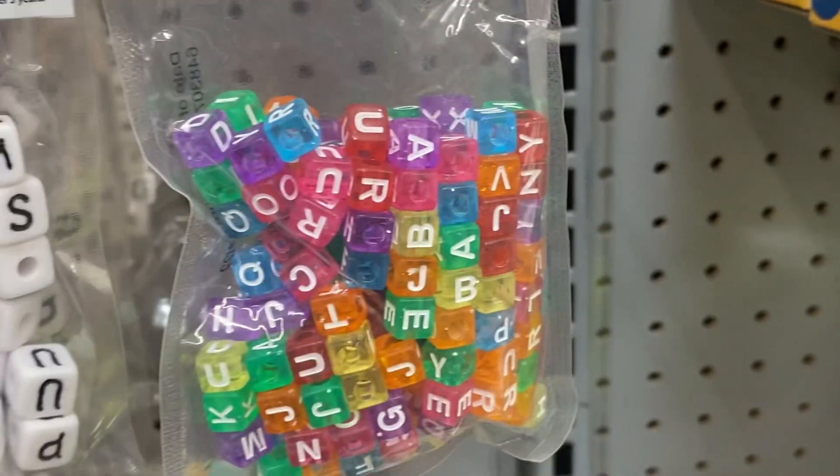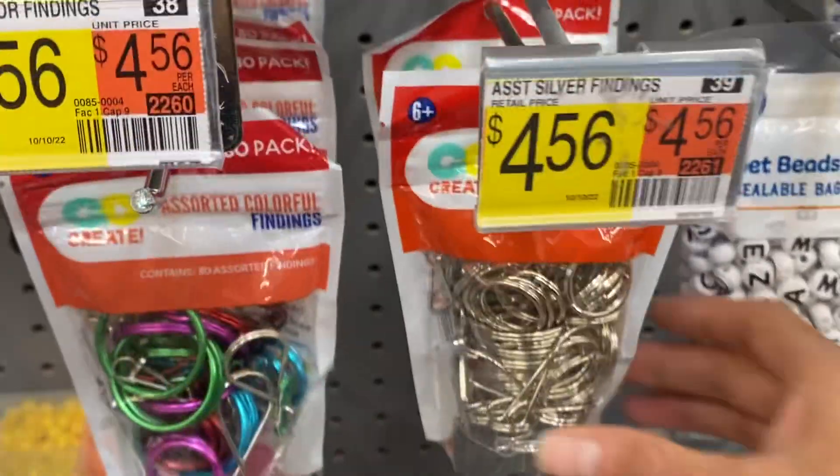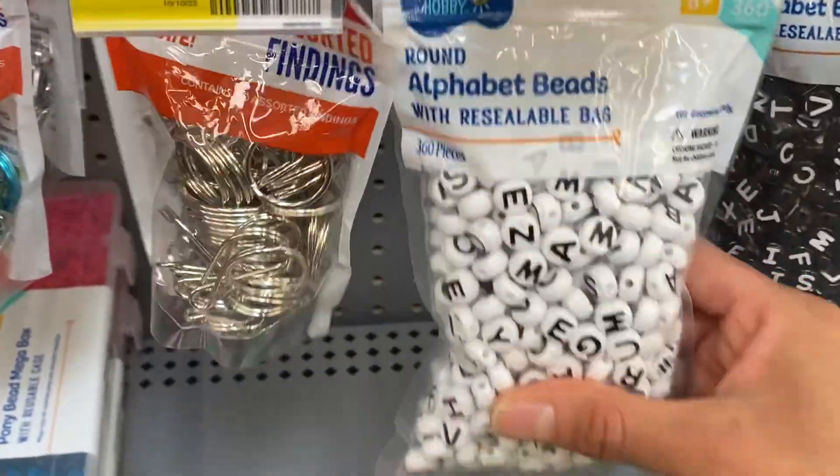You're seeing the way the letters are in that one — just reading on that one. There are little ones like this other button before. But yeah, they have keychain rings. This is Walmart, by the way, in case you don't know.